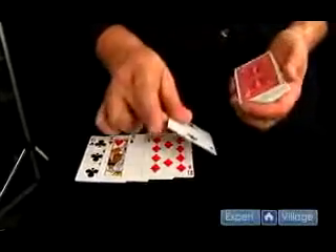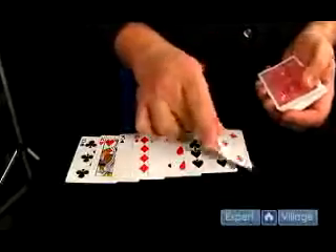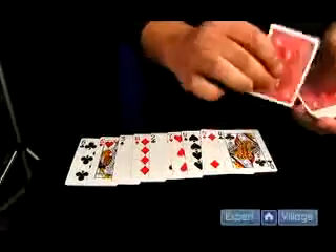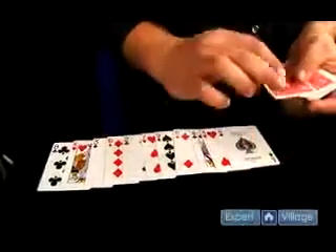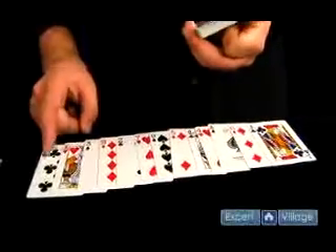It goes like this: Eight, king, three, ten, two, seven, nine, five, queen, four, ace, six, jack. And I have these set up in chased order like I talked to you about before.